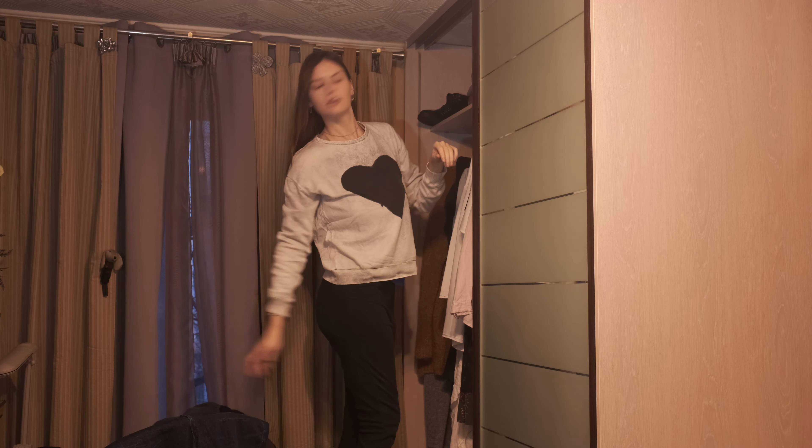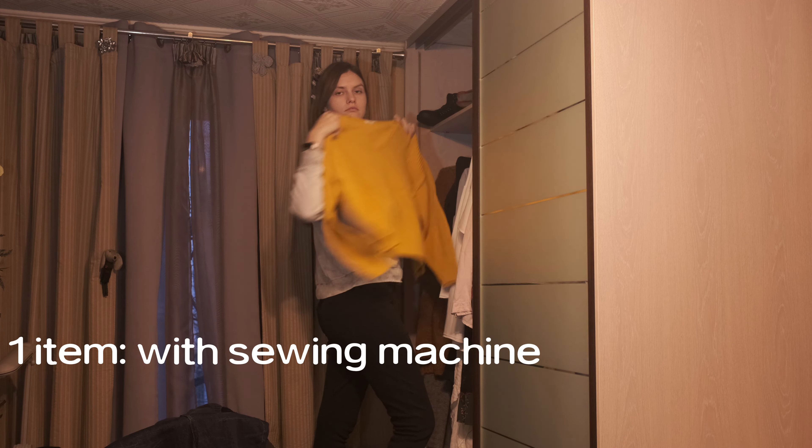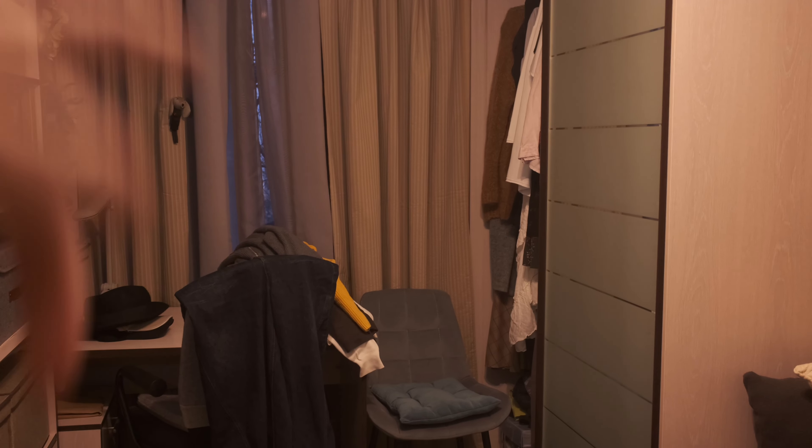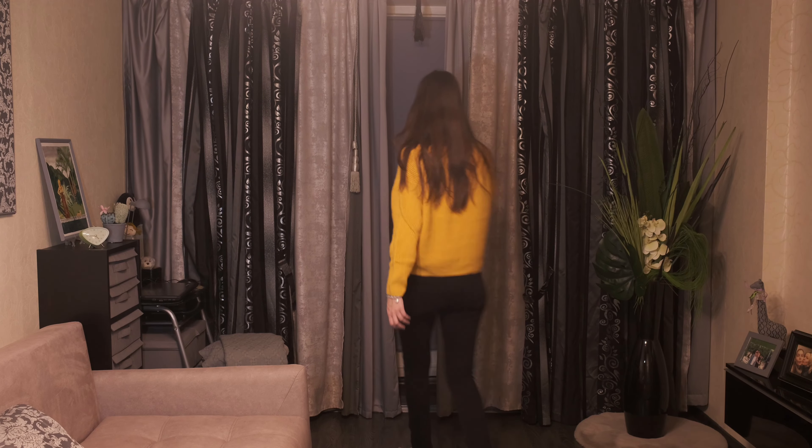Today's plans include upcycling two items. One will require the use of a sewing machine, the other will not. First, let's take a look at some great thrifted candidates.